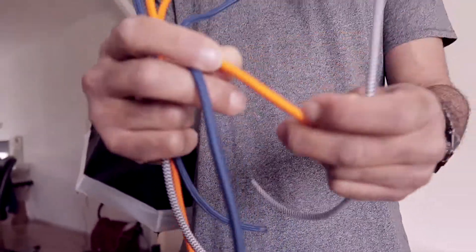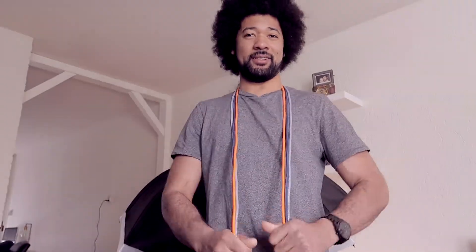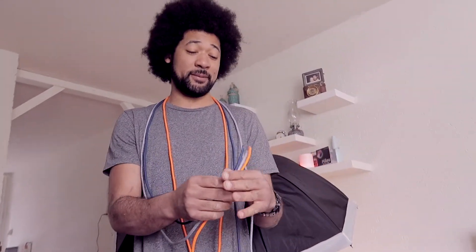Cool! Blue, orange, white and black. You are the cable guy! How much cable do you want? So from now, we call him the cable guy.